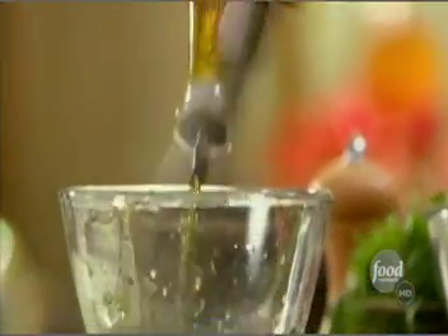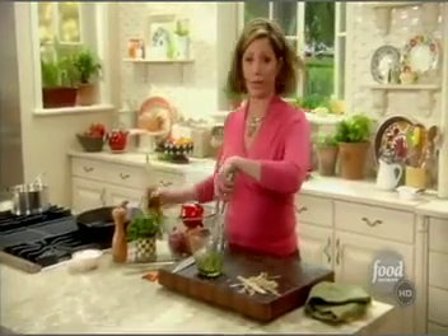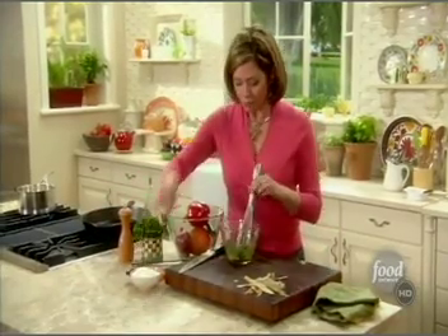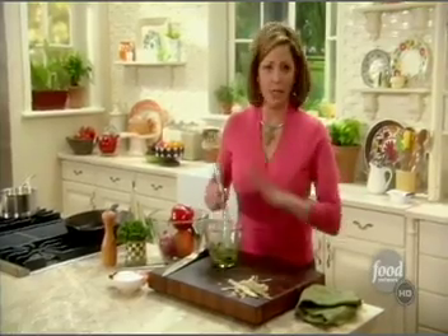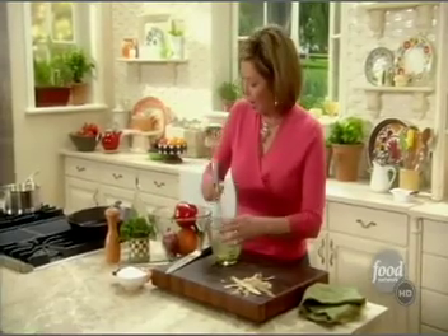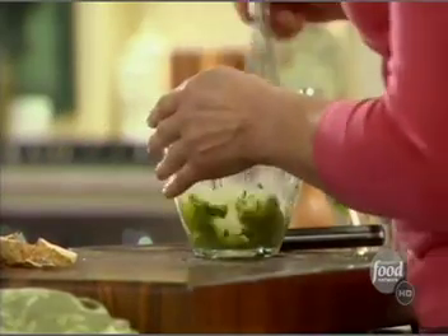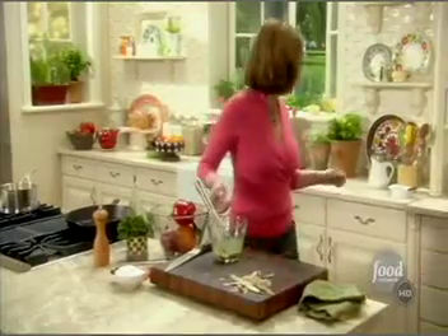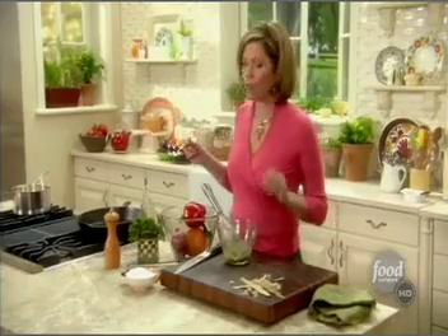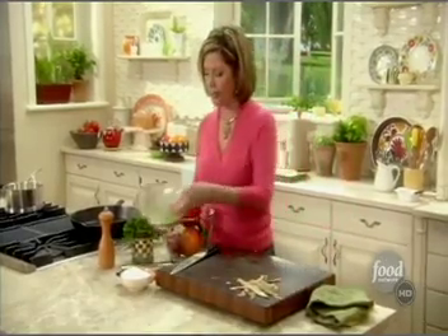I'm going to whisk in some nice fresh extra virgin olive oil — I hear they call that EVOO around these parts. I'm going to season that with a little salt and pepper. You want to know — avocado drinks salt, so you really want to make this vinaigrette pop. Fresh black pepper, and then I'm going to taste this, because you can't go anywhere if you don't taste.